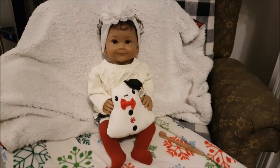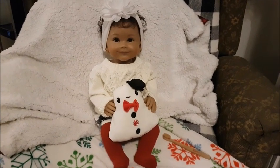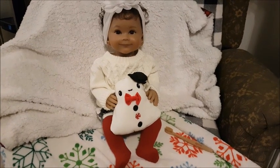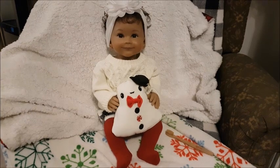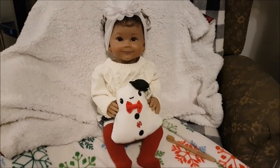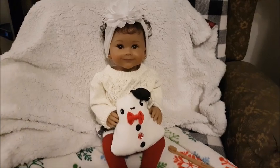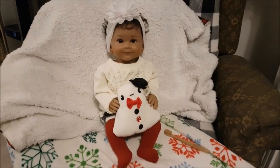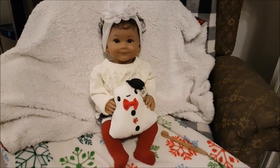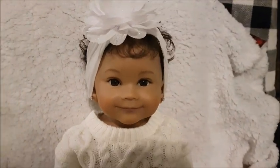I think she is so adorable. I absolutely love Ping Lau's sculpts and I think she truly outdid herself with this one. I love from Paradise Gallery 'Smitten Kitten' as well as 'Oh Baby' — I have two of those because I love that one so much — but this one is just so petite and so sweet looking. I absolutely love her, and I hope that if this is the first time you're seeing her, you really enjoy her as well.